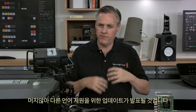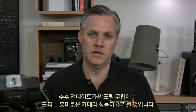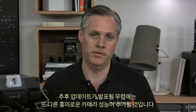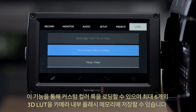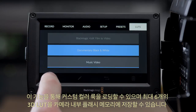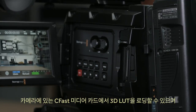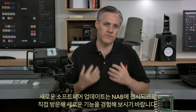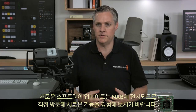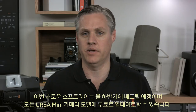One of the biggest reasons for doing this design is we want to be able to easily localize, and we'll be following up this release with extra languages soon. The biggest new change is introducing 3D lookup tables for the internal LCD and the SDI video output, meaning you'll be able to load custom colour looks and store up to six 3D LUTs in the camera's internal flash memory. 3D LUTs are loaded from the CFast media card, and Ursa Mini will read LUT files from most software including DaVinci Resolve's 3D LUT format. This new software update will be available towards mid-year as a free update for all models of Ursa Mini cameras.